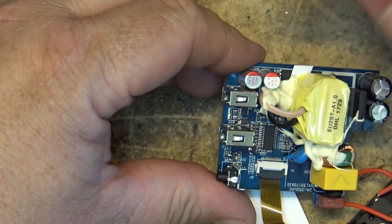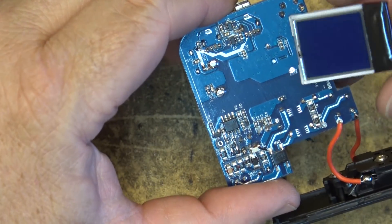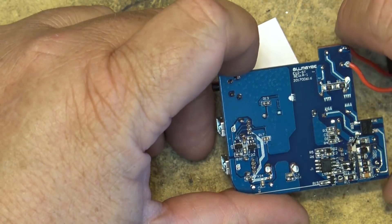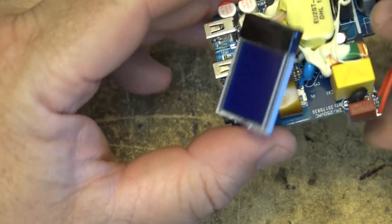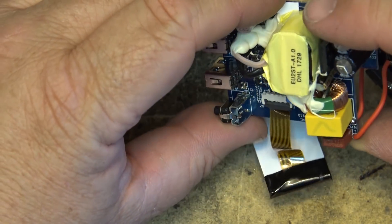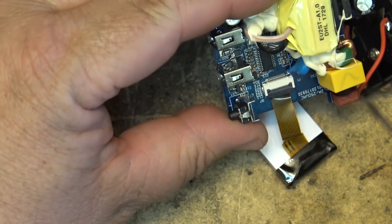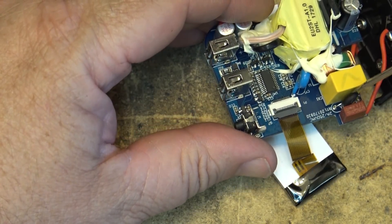The secondary filters are 1000-microfarad 6.3-volt capacitors. There's a little display on the bottom side of the board. Soldering looks okay on here. There's also a two-amp fuse — looks like it might be a self-resetting fuse.